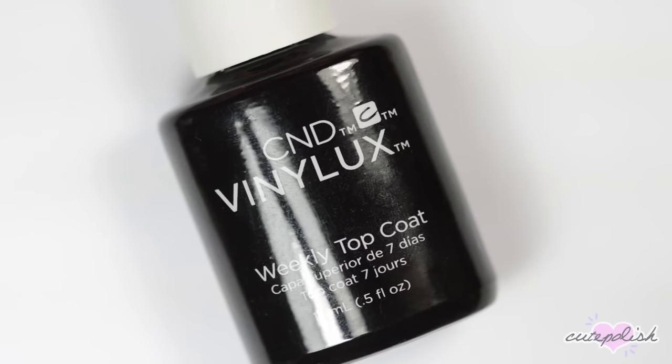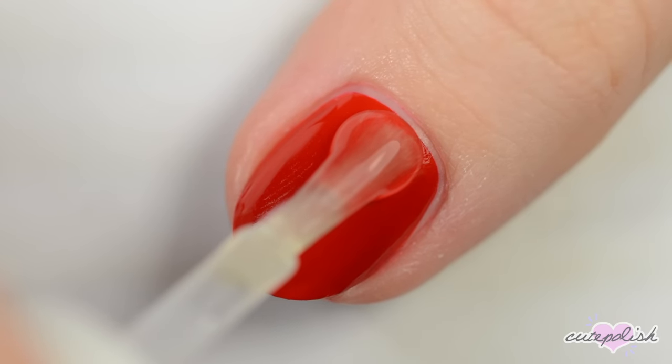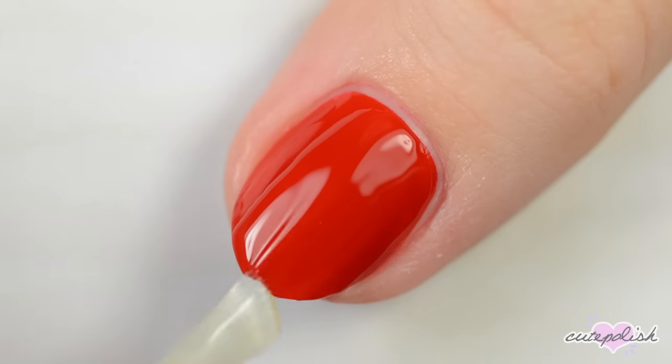Once you're happy with the edge, apply a fast drying top coat to all of your nails to smooth out the polish, add a beautiful shine, and make your manicure last as long as possible.